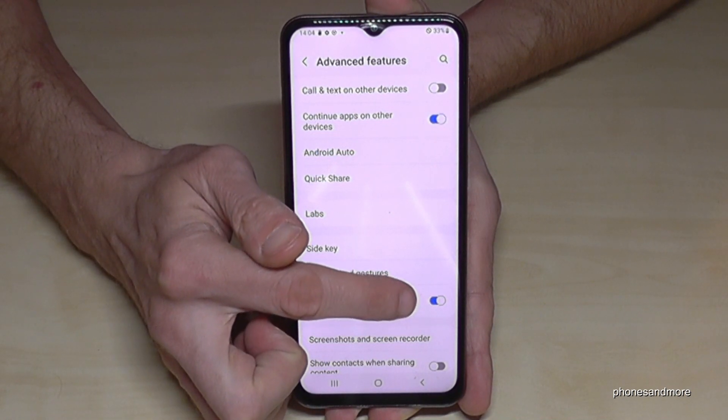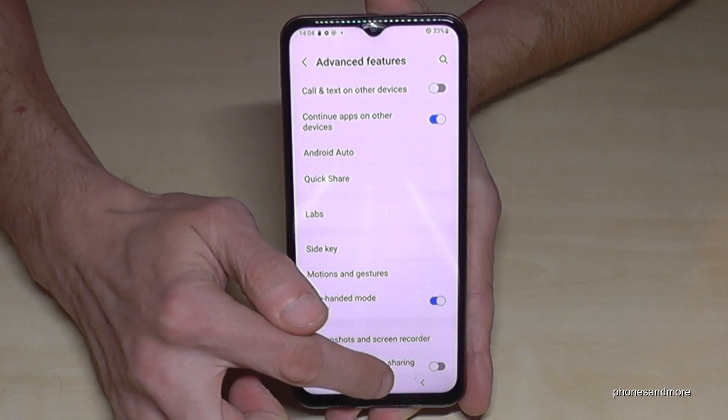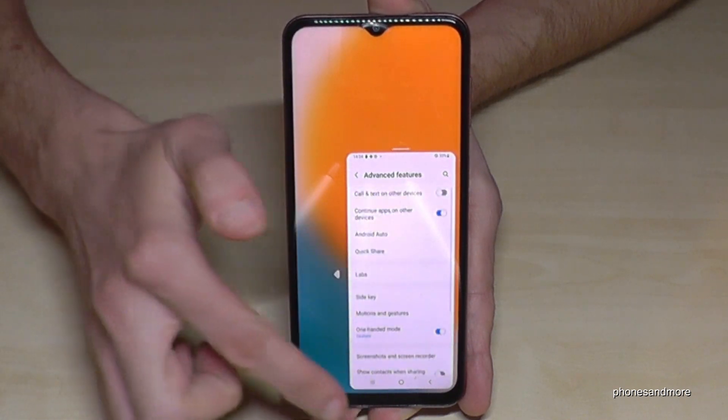By default it is marked gray, so just tap on it — it will turn blue, like in my case here. That means whenever you swipe down the home button you will have that mini screen and can do whatever you want to do.